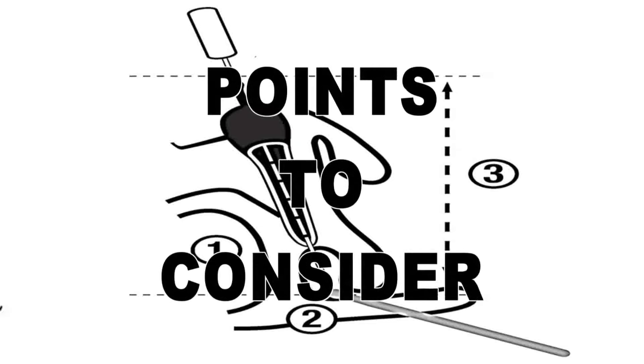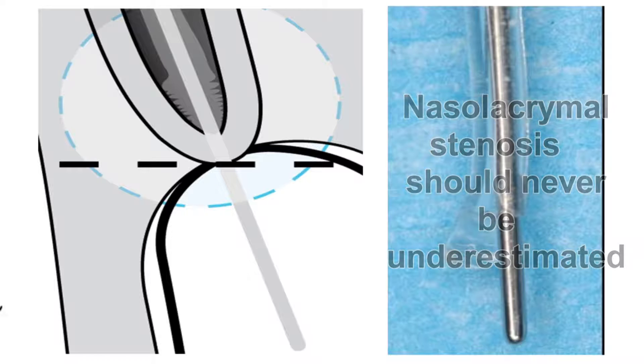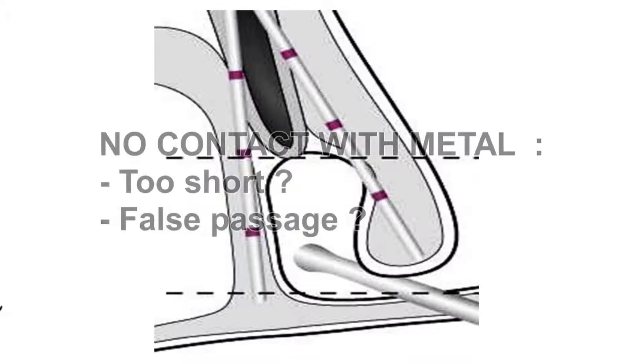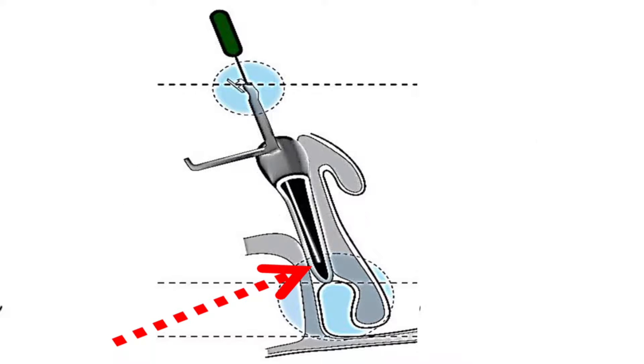Points to consider: First, nasolacrimal stenosis should never be underestimated. If the silicon sleeve of the Master Ka will not push through a complex stenosis, a standard pulled Monica intubation may provide an alternative solution. Second, if there is no metal-to-metal contact, it may be that the Master Ka is too short, or a false passage has occurred, which would make it impossible to continue successfully.